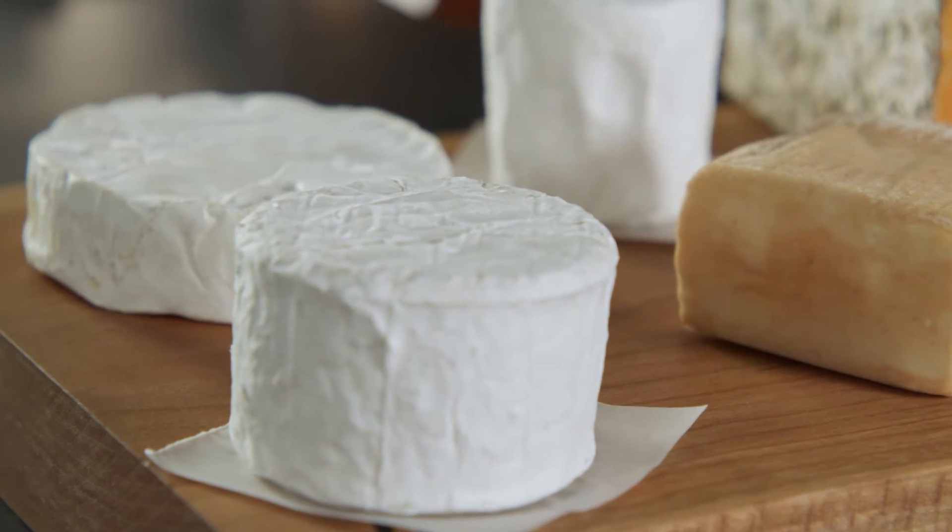Food pairings are a really important part of that ultimate cheese board, but it can be really overwhelming with so many choices. I like to simplify that and make sure I have three elements: something sweet, something savory, and something crunchy.